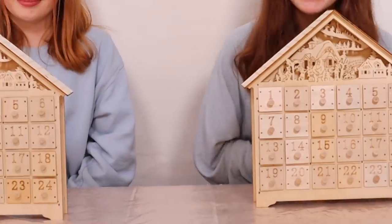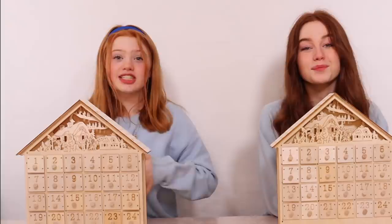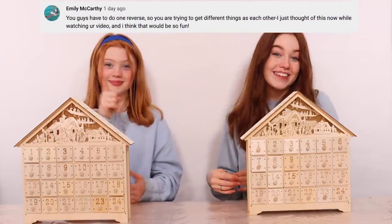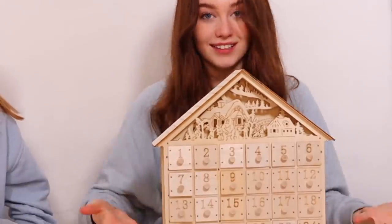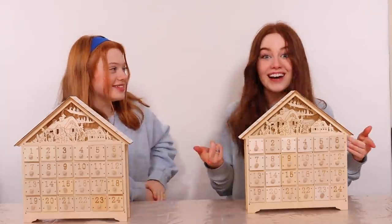In this video we're going to be making over these wooden calendars and we're going to be using three different colors of paint and any other decorative items that we may get. We're going to be doing these makeovers as a twin cyber thief challenge, but this week we're going to be doing it in reverse. So instead of trying to pick the same items, this week we're going to be trying to pick different items — which feels wrong. Yeah, that does not feel right. Thank you so much to Emily McCarthy for giving us this idea on our last video. How it will work is we'll have six different rounds where our mum will give us a range of different colors of paints or materials. If we pick the same things then we get no points, and if we pick different ones we get a point. So it's the other way round to how we've done these in the past.